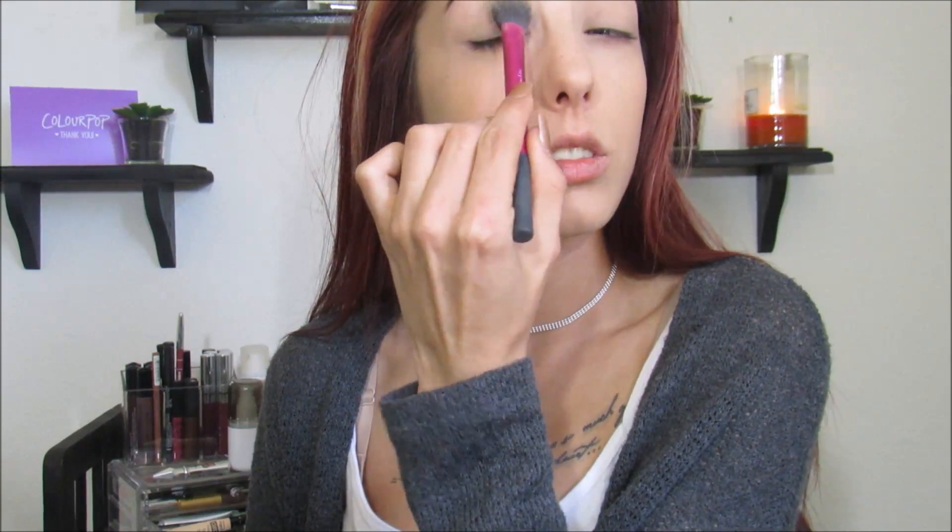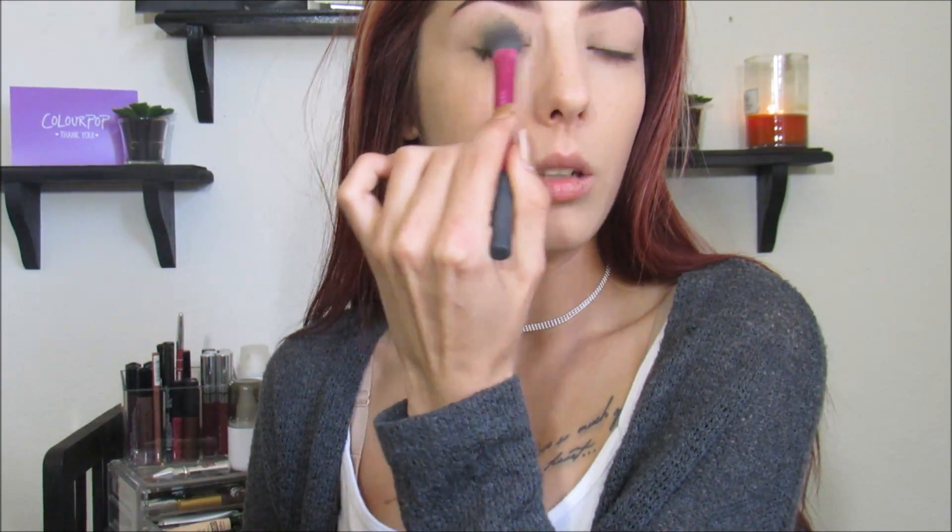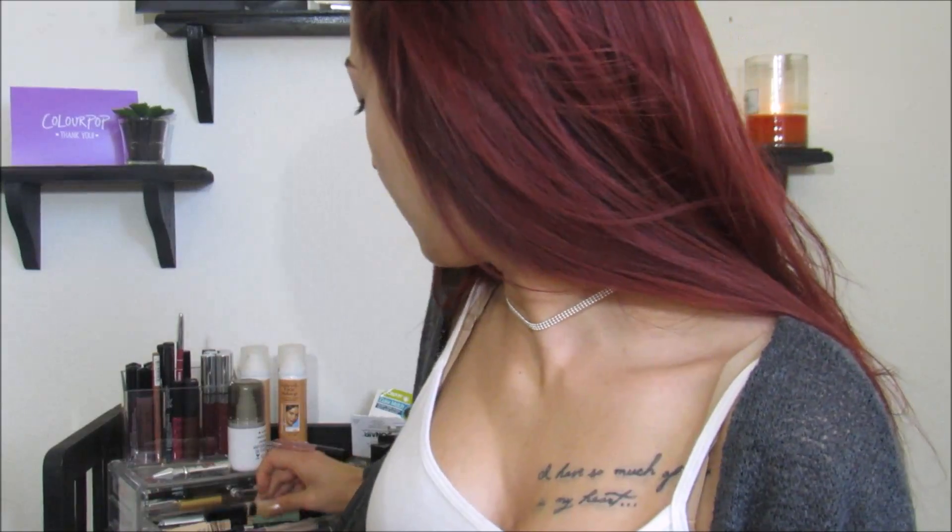We're setting our eyes with the Tarte Smooth Operator powder. And then we're going to be going in with the Morphe 350 palette, because what else would you expect from me at this point? I don't do anything else.